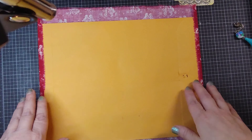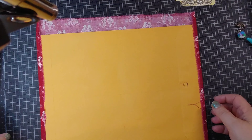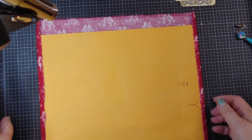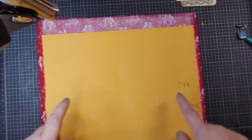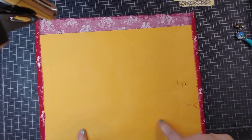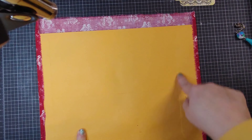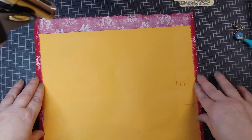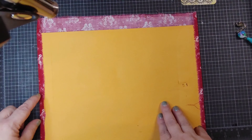Hey guys, welcome to my channel. We're going to do the cover of the French Journal. I've already actually got a cover made off to the side — I'll show you in a minute — but I'm just going to show you how I constructed it. I used a twelve by nine manila envelope, pulled off the little metal piece, and glued that down. I just used the leftover remnant of part of the material that I had.